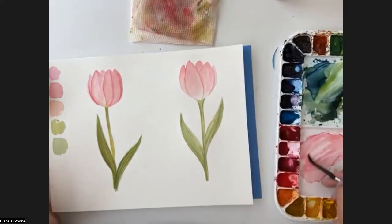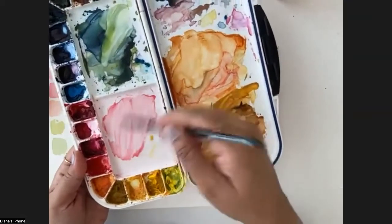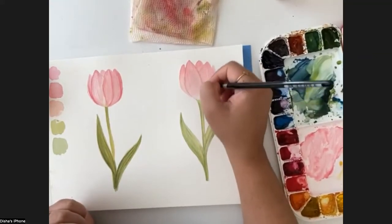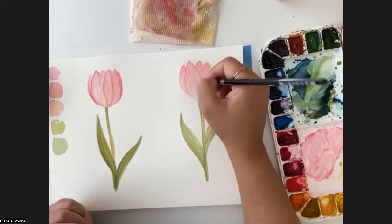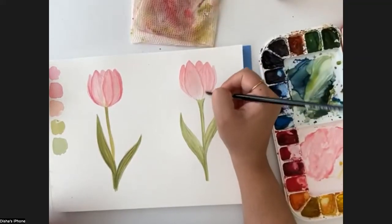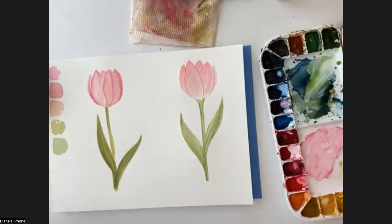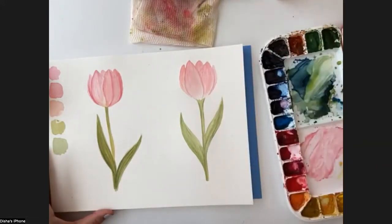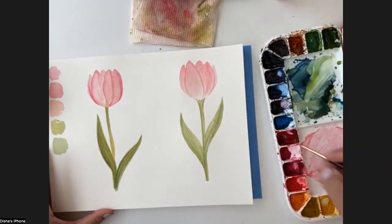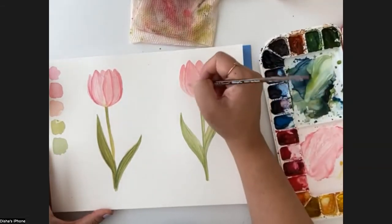I'm not using a lot of water - just a touch of water and very light, pale paint. Using the tip of the brush, I'll just make lines to give the texture of the petals. I'll switch to a longer, thinner brush - a liner brush. If you have a thin brush, that will work better. This gives a nice touch to it - you can make very thin lines with this one. Same with other petals. Here I think we need to add a little darker shade on the end.